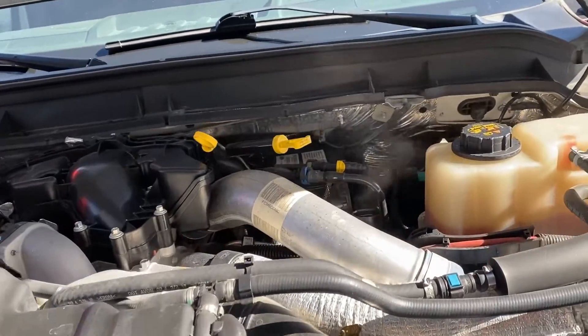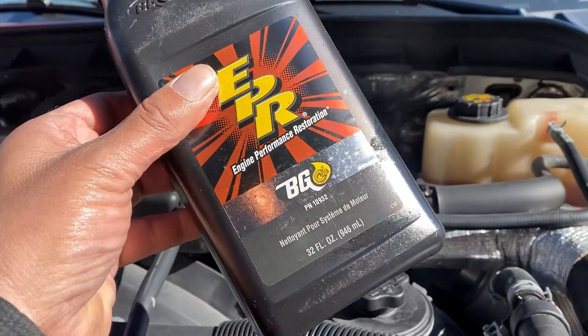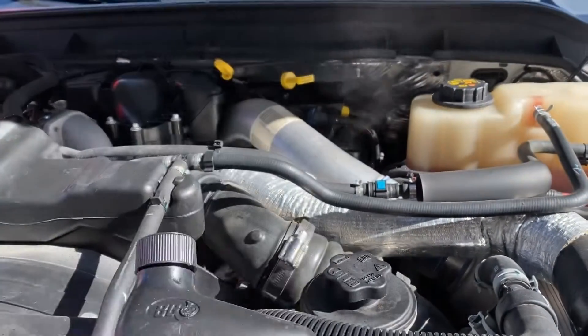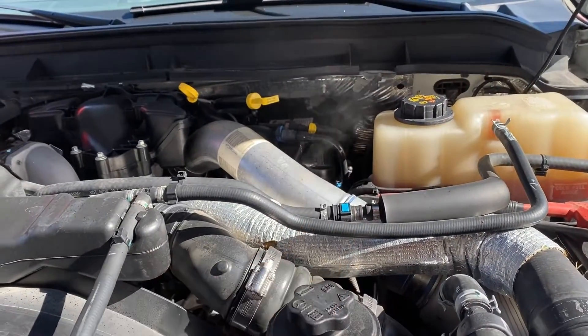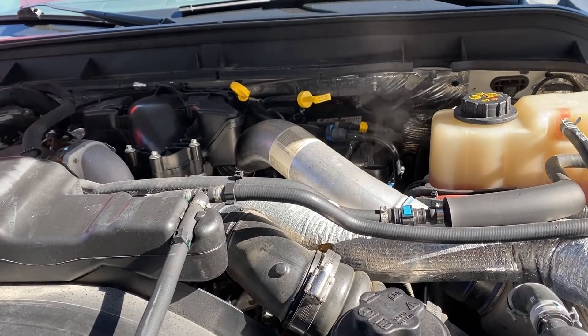We're running frequent regenerations and it's loading the DPF pretty quickly. I've dealt with this before. This is not going to be a one-time thing — we're going to have to do it repeatedly over the next few thousand miles. The truck has about 82,000 miles. As you can see, we've got pretty excessive blow-by going on here. We're going to run a bottle of BG109, which is being burnt into the combustion chamber and causing premature soot loading and ash loading on the DPF.